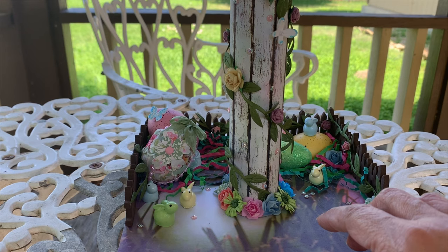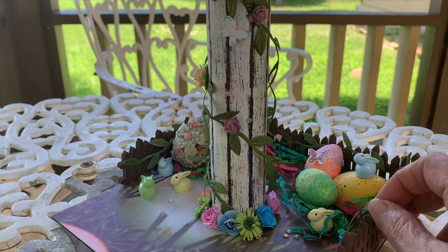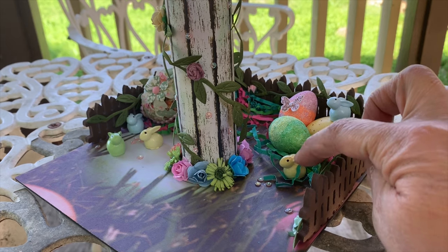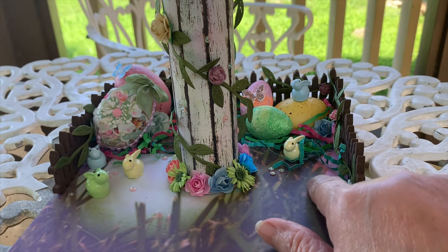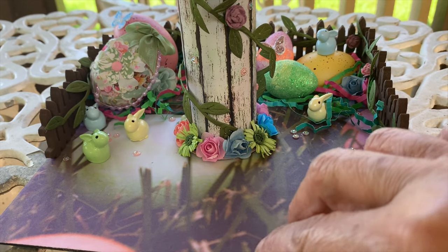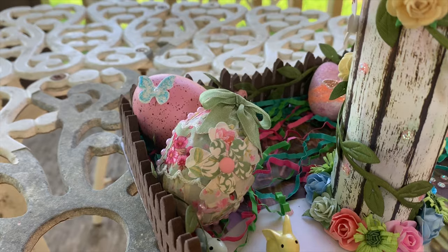ASC Crafts has most of the supplies you would need to make this. I cut out a fence with a die that I had, cut it out of some brown foam — five millimeter foam — and just glued it at the bottom all the way around. I put some eggs here and there, and these little bunnies that I had in my stash. I put little shiny sequins, then I put some green vine all the way around the fence on the inside and glued flowers here and there just to dress it up. There are my little bunnies — they're so adorable.